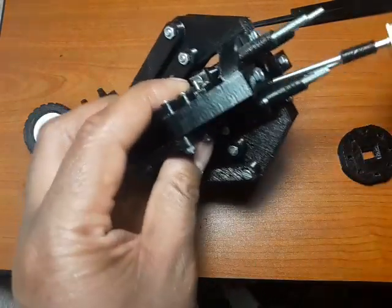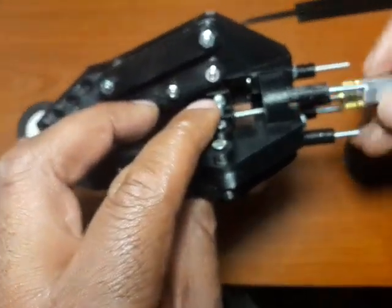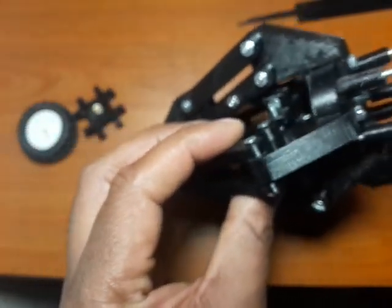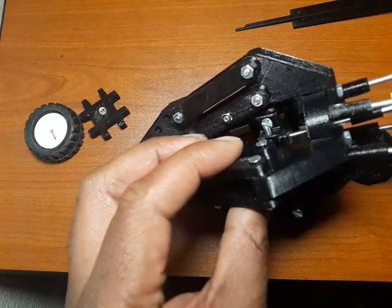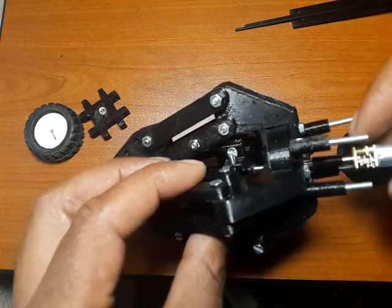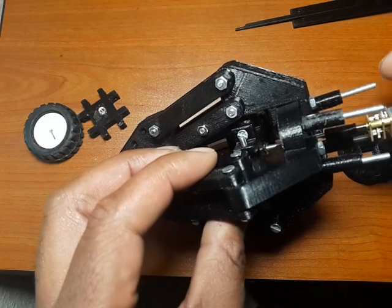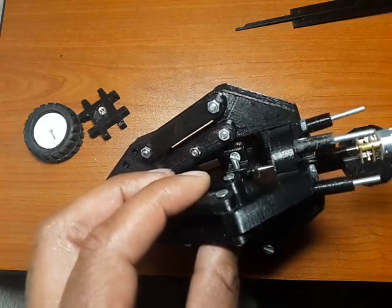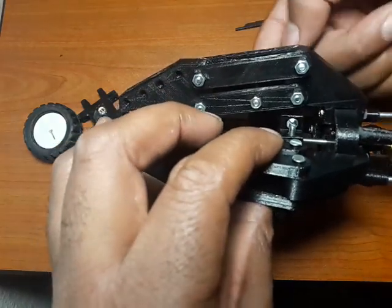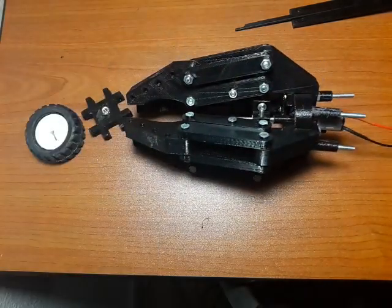Talking about the motor — the motor goes all the way in there and it connects up with that piece over there. Let me just turn around so you can see. There we go — it connects with that piece over there. The motor is all the way in.